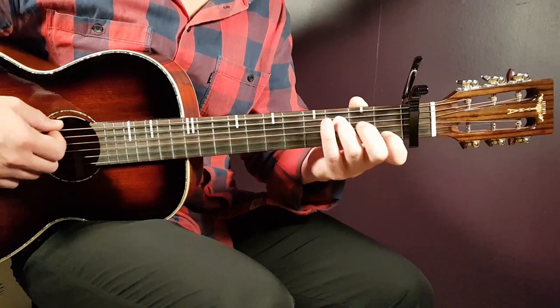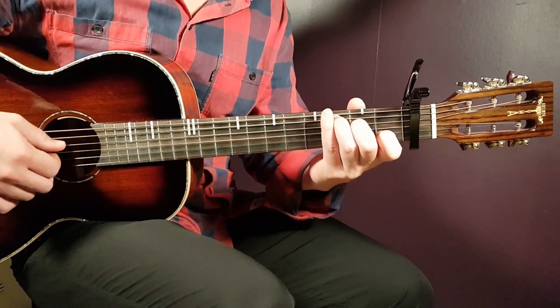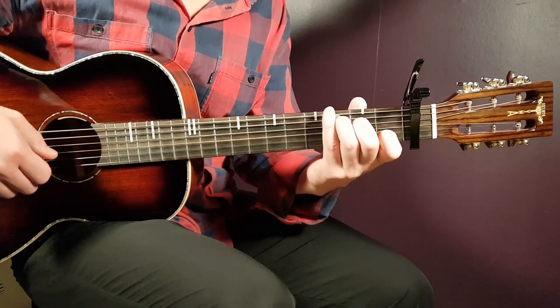And the final chord, C: goes third on A, second on D, open G, first B, and open E.